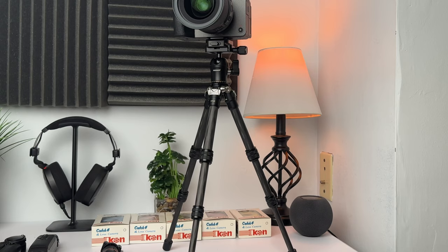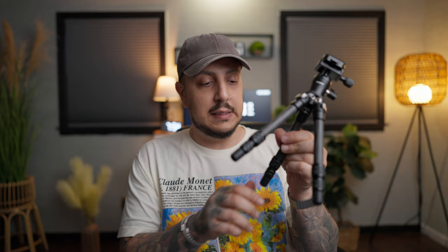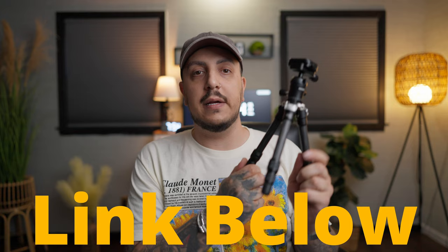That SwitchPod was like $120. Mantis Pod Pro, $150. This is $56 — carbon fiber, extends more than any of these do. Mantis Pod is probably my second choice, but for me, this is it right here. This is the guy. This is the one. Favorite vlogging tripod to date.